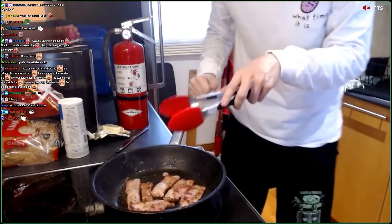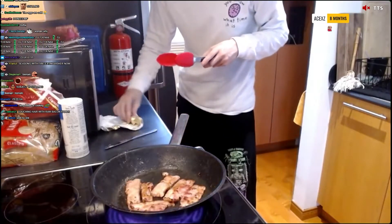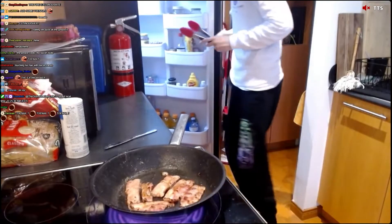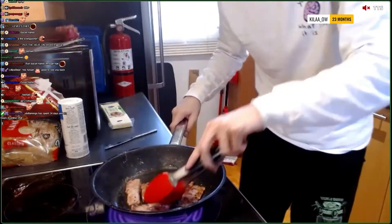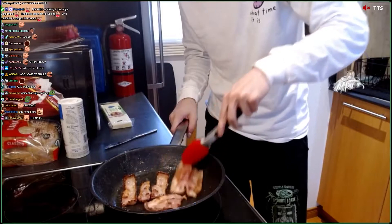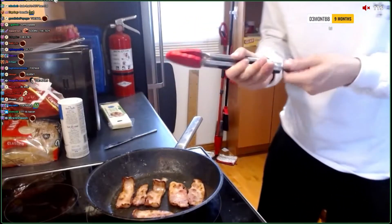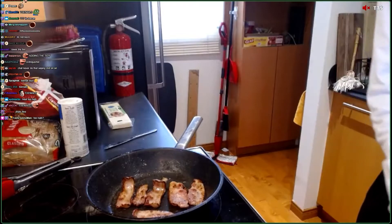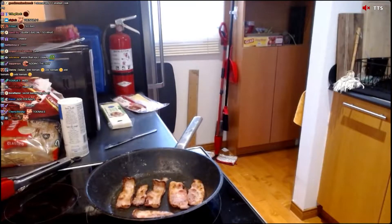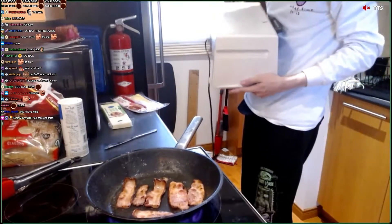Okay, next up is my favorite ingredient that we're going to use. Hold up. Now chat has been against this next item because they're uncultured and weird. Oh no, this is actually burned. Next item on the plate is going to be — my toast. And my toaster.